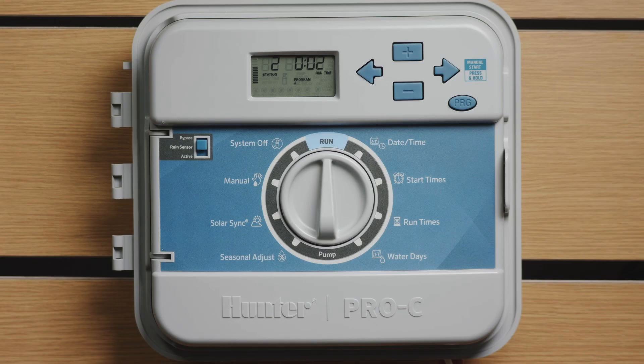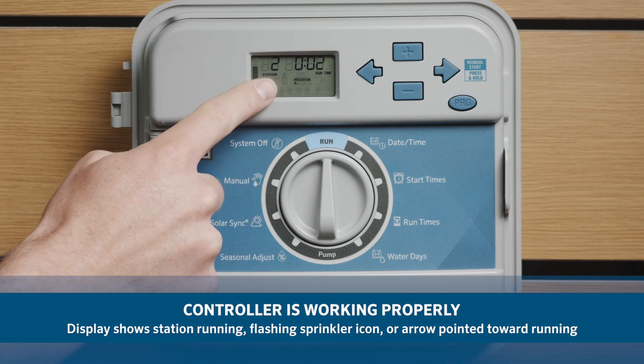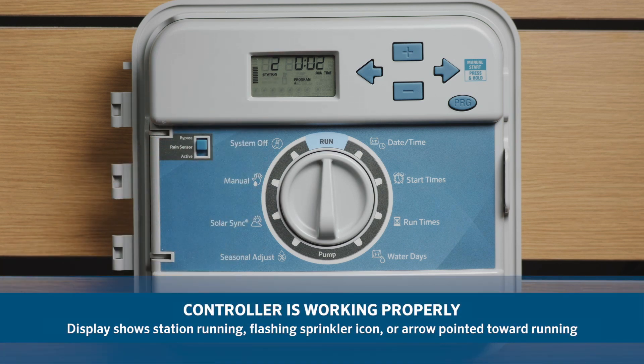In this video, we will discuss why the controller appears to be running in the display but the sprinklers are off. If the controller display shows a station running, flashing sprinkler icon, or arrow pointing towards running, it sounds like the controller is doing its part.